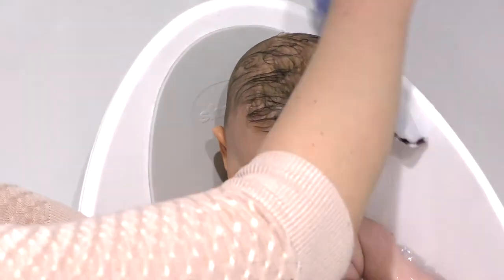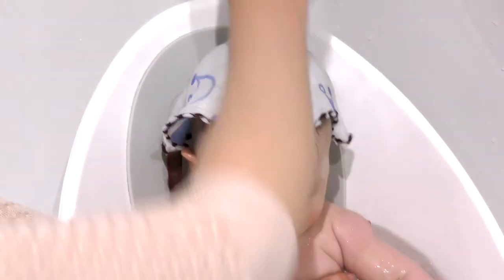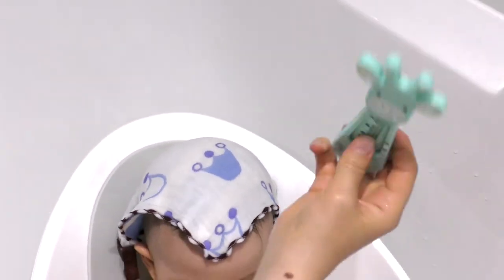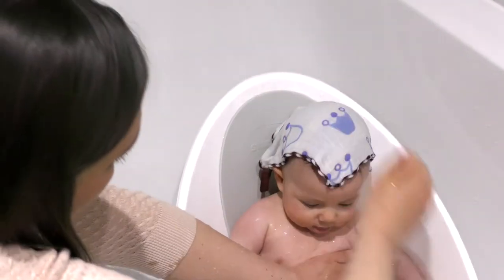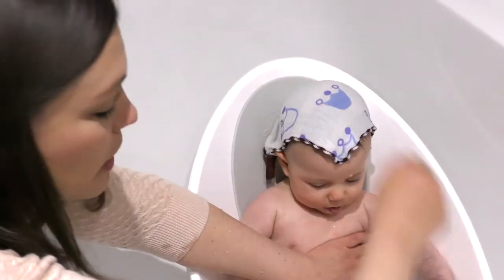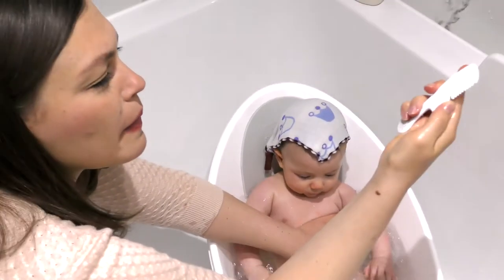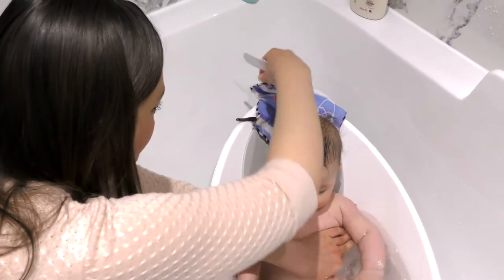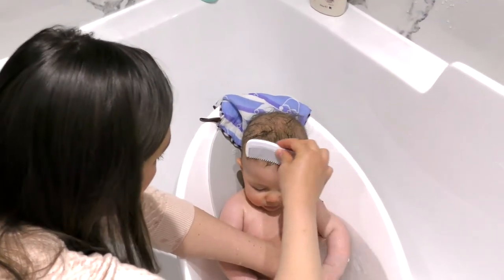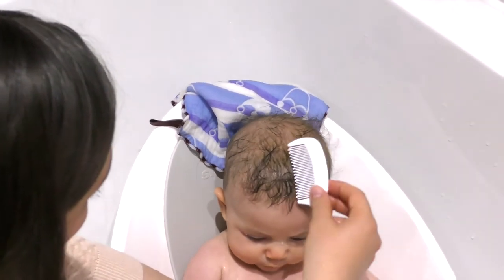Make sure you use the right water temperature for your baby - use a bath thermometer, it shows you the exact temperature that's good for the baby. Spend a couple of minutes playing with your baby and singing, and then use a hair comb just to massage the scalp. It's very important to be super gentle - you don't want to press too much, it's just about getting rid of the dry skin.